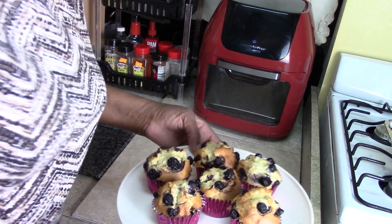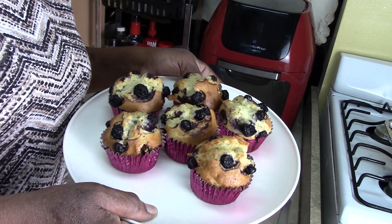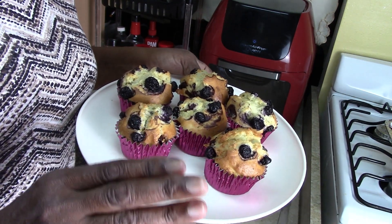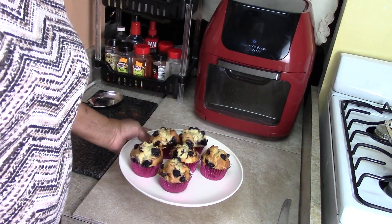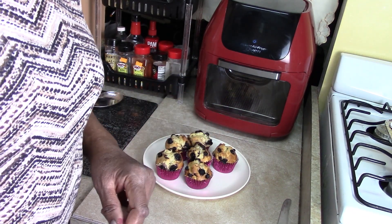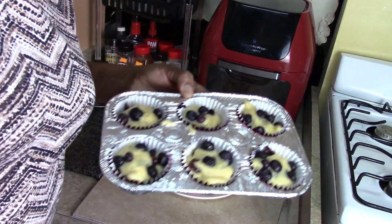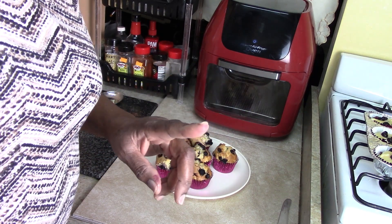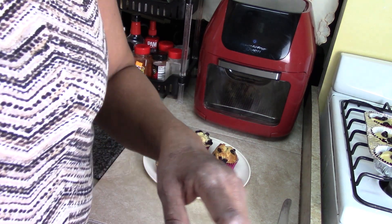The blueberry cranberry muffins are out of the air fryer. It took 10 minutes and then another 5 and another 5, so it took 20 minutes total at 350 degrees. That's what they look like. It's too hot for me to try because of the fruit in it, but you try yours. I'm going to cook the other 6 in the air fryer, but you get the idea — it gave us a total of 12 muffins out of one box when we added the blueberries and cranberries. Talk to you soon, bye-bye.